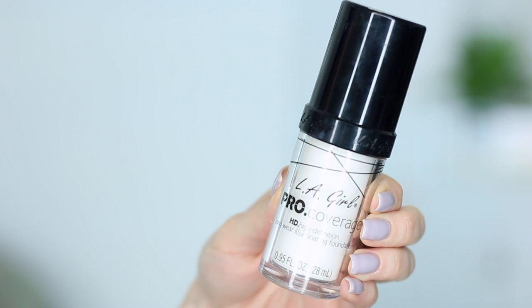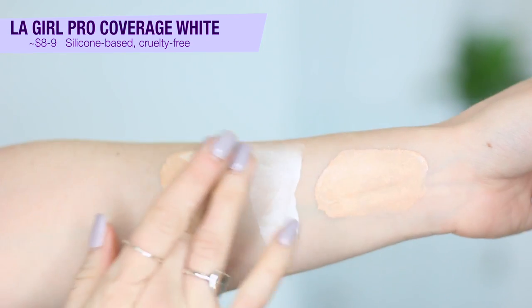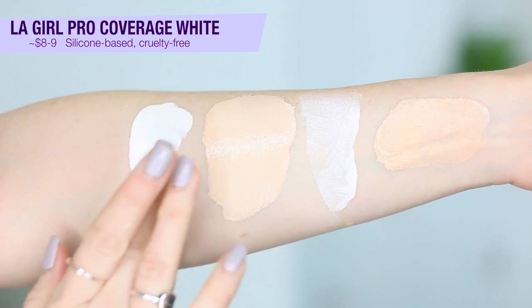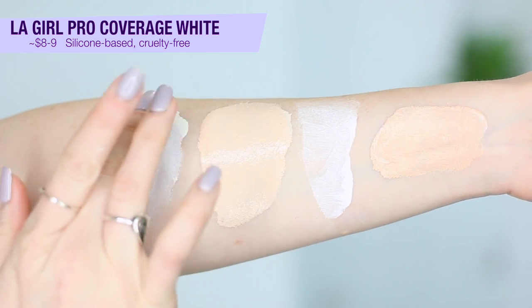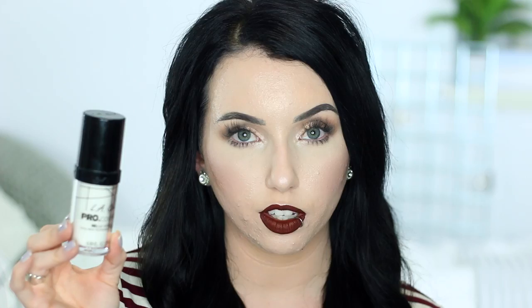This next one is the LA Girl Pro Coverage HD Illuminating Foundation — they have a whole foundation line and added this white mixer to it. I did a whole video on this. It retails for between about $8 and $9, it is cruelty-free, and on their website they say the formula is full coverage. Looking at the ingredients, I would say it's silicone-based. This one mixes beautifully — it doesn't have any weird separation, it gives a really pretty luminous finish, and has pretty decent coverage. My only downside is that I'm pretty sure it breaks me out, which is a bummer because this would kind of be my go-to mixer if it didn't.